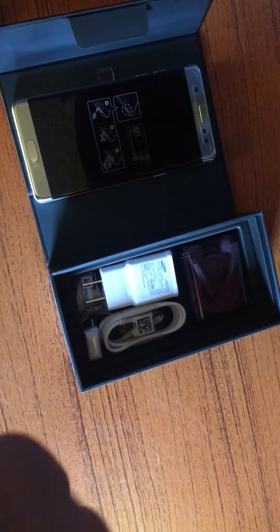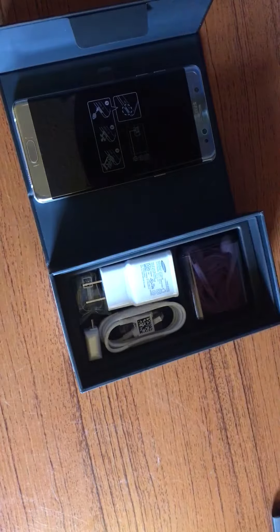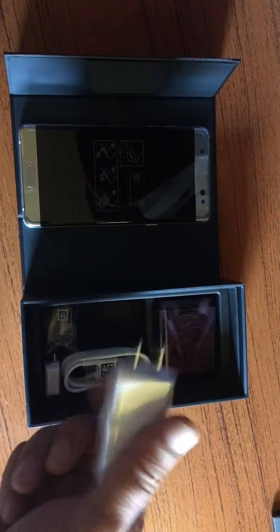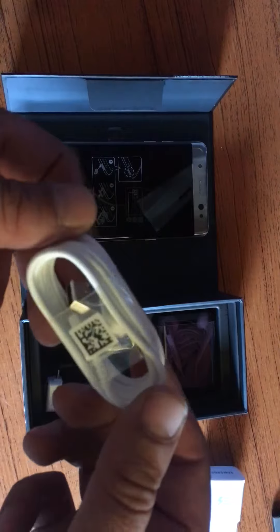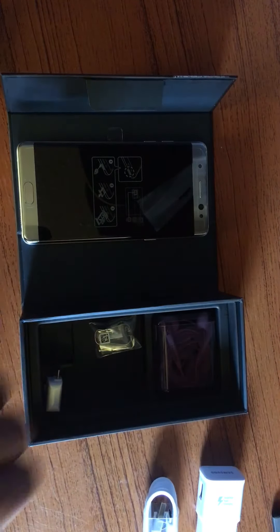I've been so excited waiting for this to come out — finally here, finally happy. Alright, so we have the wall charger and the wire, which is the new USB-C wire.